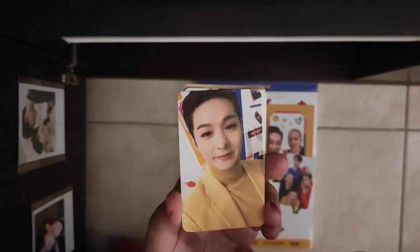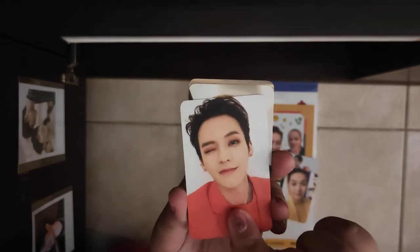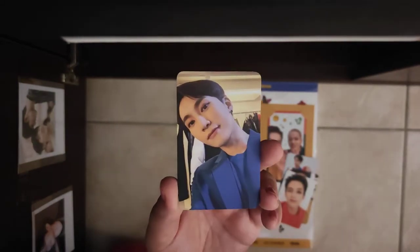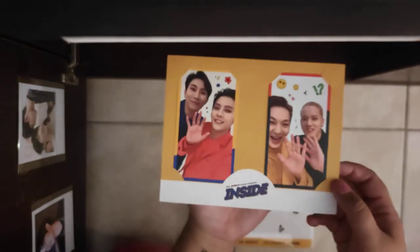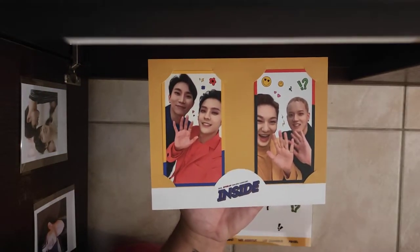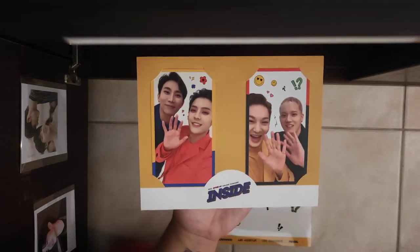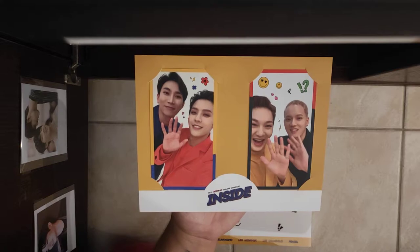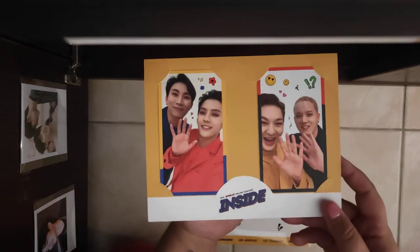They're not in the right order but it doesn't really matter. The photocards are gorgeous too. Those are the photocards, and these are the AR cards. I scan them with my phone and I can see a video — the videos are really funny and I love them, even if I don't understand everything. The photocards look really amazing.